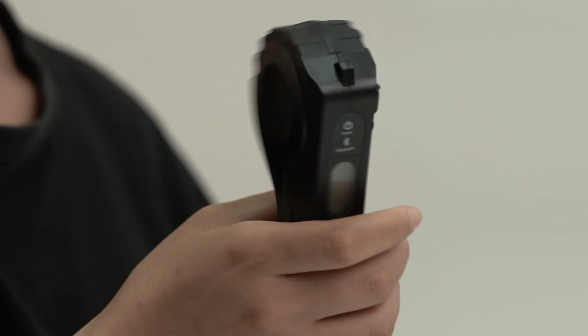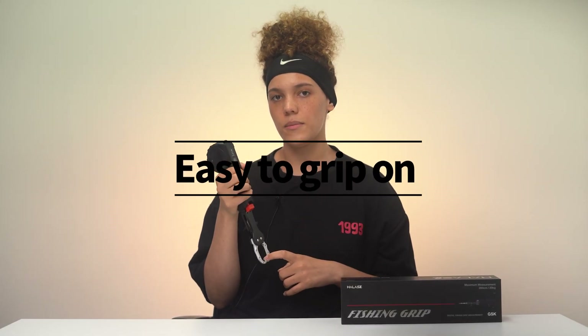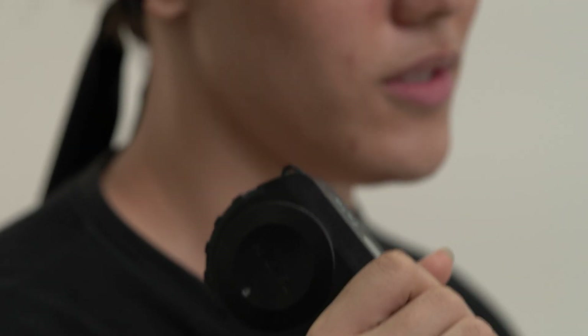My first impression when I looked at this product was the grip and this back end here. I noticed that whenever we went to weigh and measure our fish, it made it a lot easier to grip and hold onto the fish at the same time. It caused less pain in my wrist whenever the fish decided to flop around.